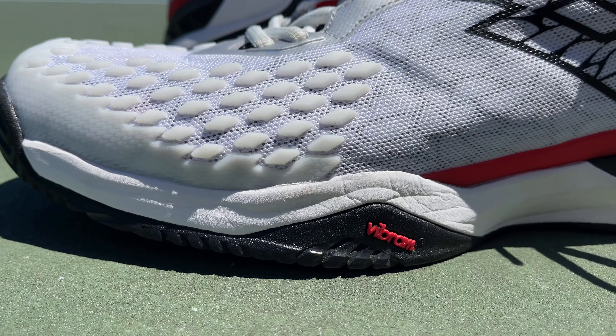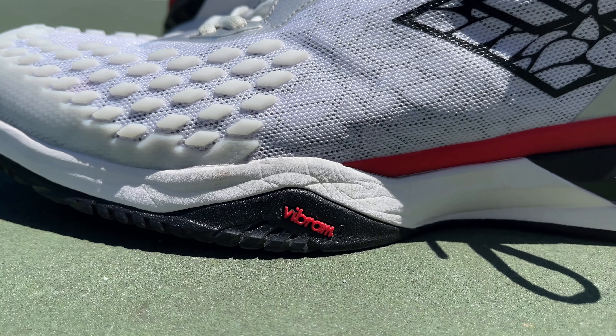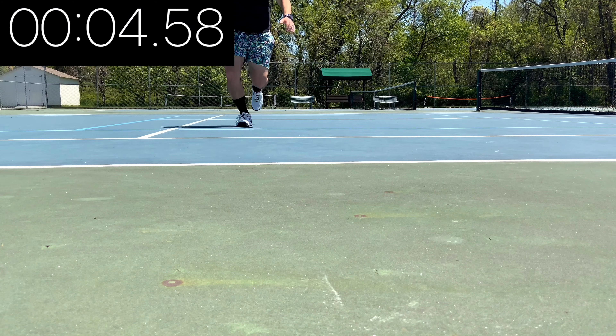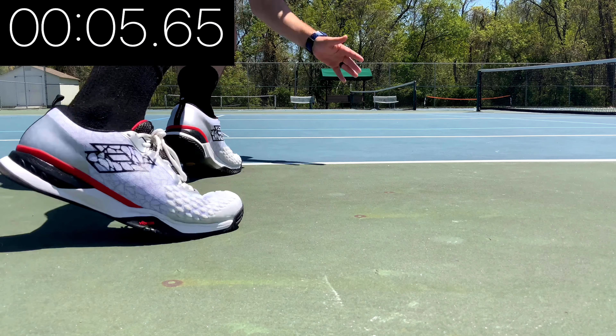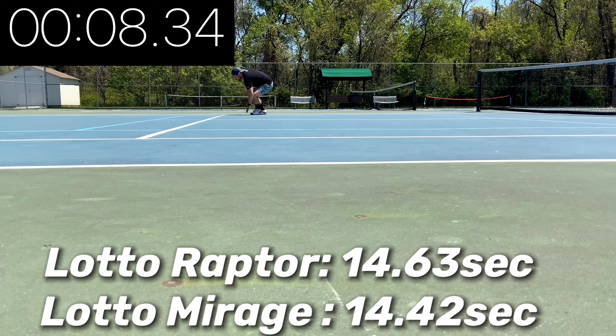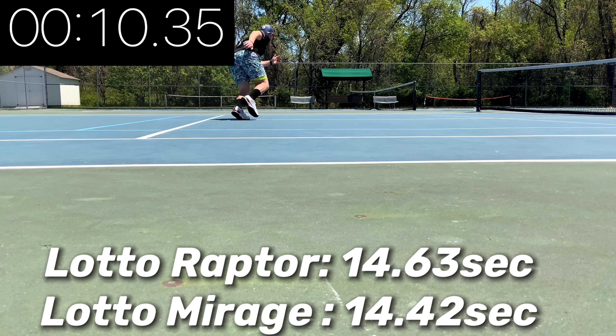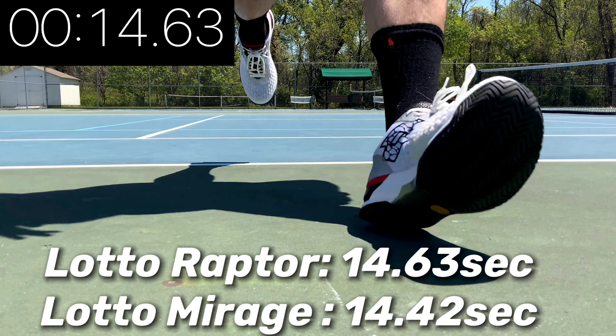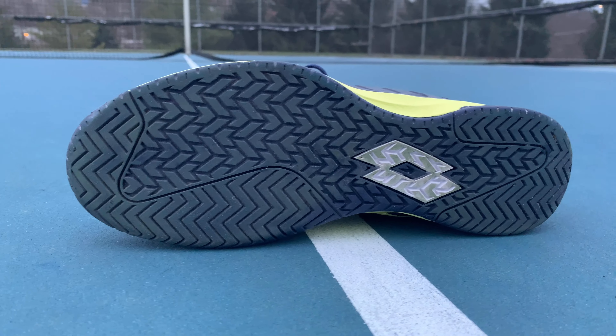The Raptors have a little more aggressive lateral flange than the Mirages, and you really notice that on the suicide test. I found the Raptors were a lot better on turns and side-to-side speed. However, the Mirages were a little faster going front to back. For me, for tennis, I like the Raptors a little better than the Mirages because going side to side you feel more stable because of that flange, and the uppers are more intuitive. If you're looking for pure speed, the Mirages are still just a little faster — but these are no slouches when it comes to speed.